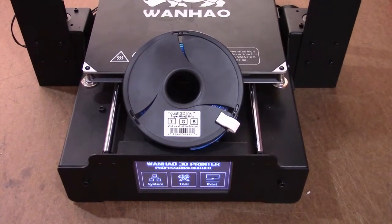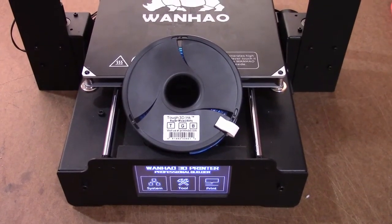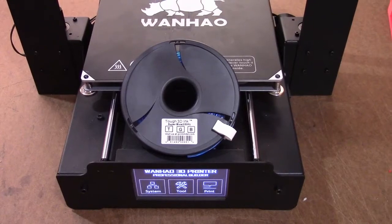Today I'll be testing M3D's TUF 3D ink on a Wenhao i3 Plus.